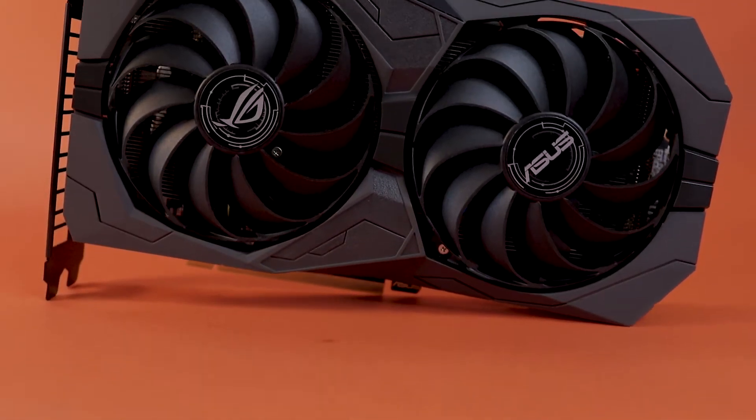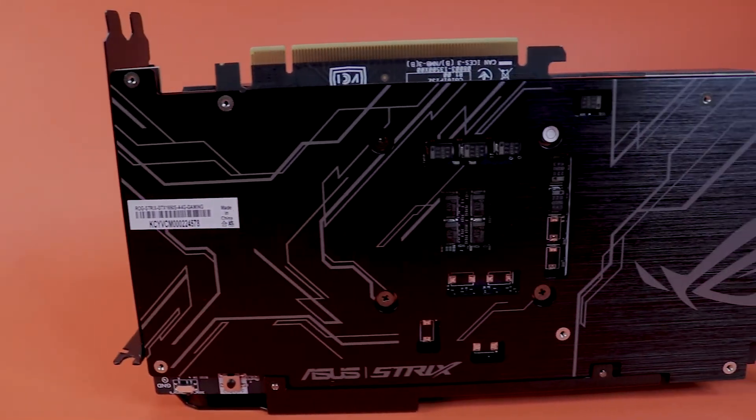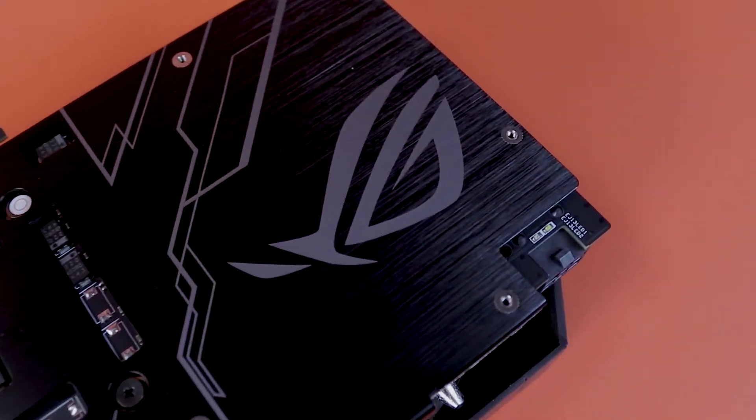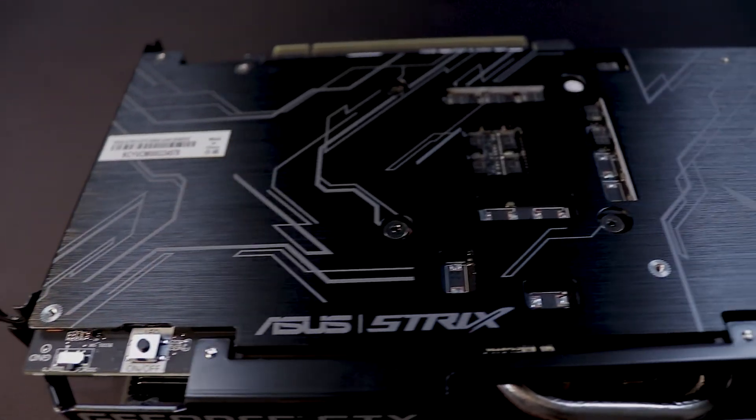Looking at the ASUS Strix version of the 1650 Super, there are a few key features, and one of these is a metallic backplate. Metallic backplates are usually a premium feature found in higher-end GPUs. If you look at other models in the 1650 range, you'll either get no backplate or a plastic backplate. Even though this GPU has a metallic backplate, it looks a little different — it's a solid backplate and doesn't have the cutout with RGB as seen in the higher-end models.